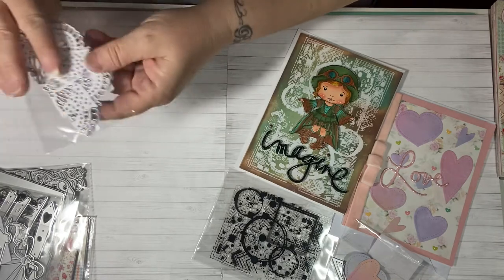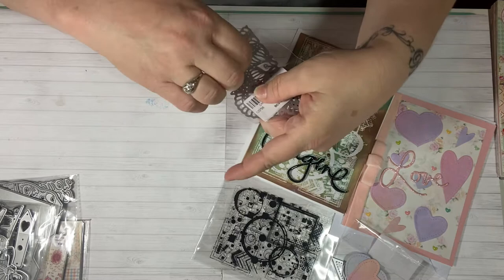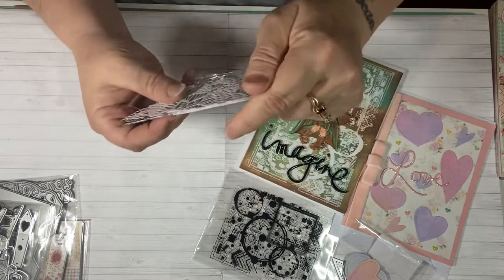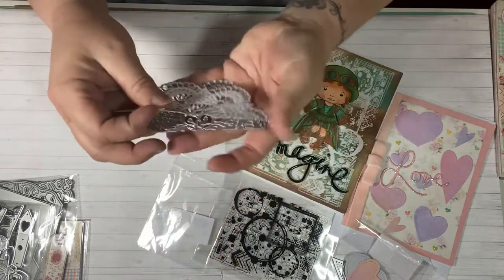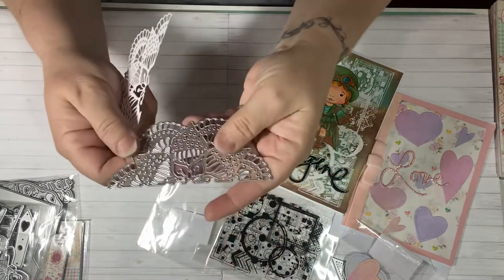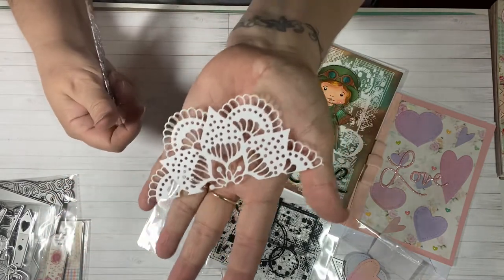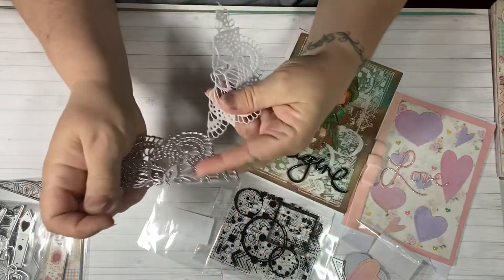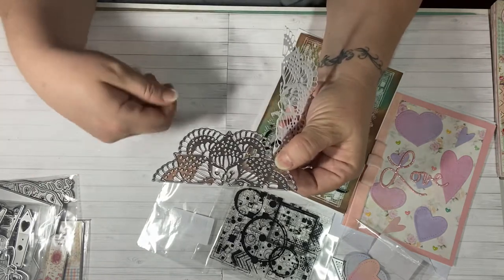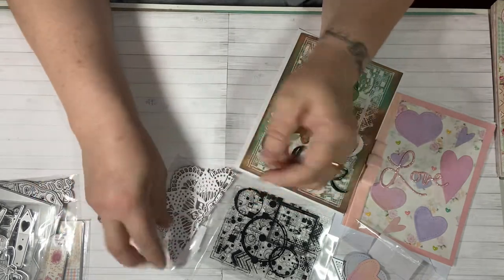The next die I want to share is this one here. This die is like a half of a doily — it's really, really pretty. Here's what it looks like cut out — very delicate, very pretty. I had no issues with this cutting out. I ran it through once, backed it through, and it cut perfectly.